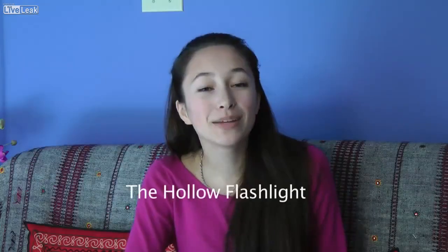Hi, my name's Anne and I'm 15 years old. I live in Victoria, BC, Canada and today I'll be talking about my hollow flashlight.